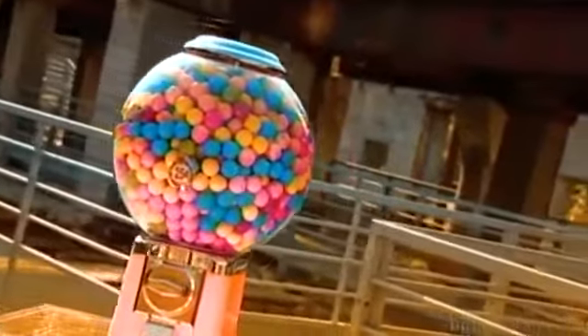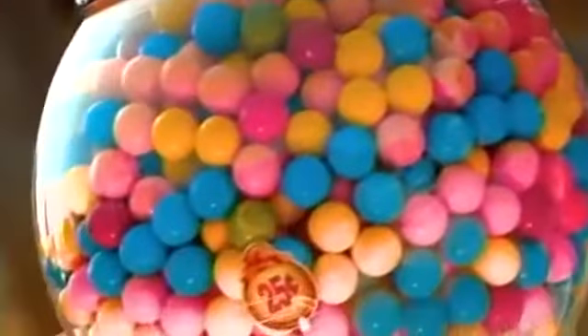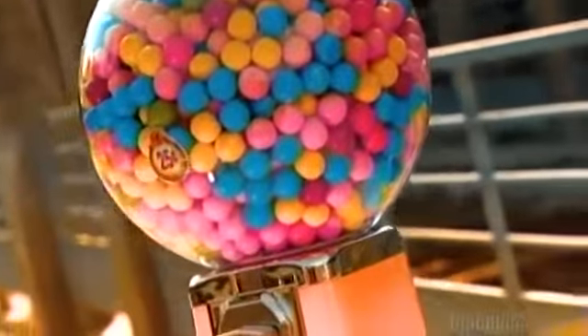For a century, there have been gumball machines to give us something to chew on. Vending machines that dispense gumballs were introduced in 1907 on a New York City subway platform. Today's gumball machines are more modern versions of the originals, but to young and old, they still represent treat time.